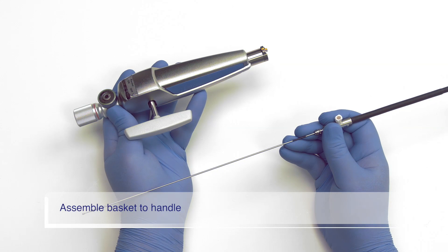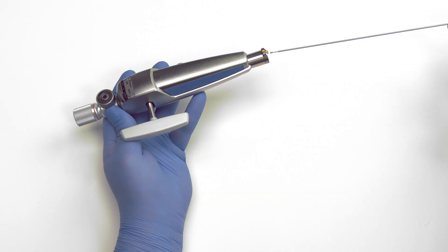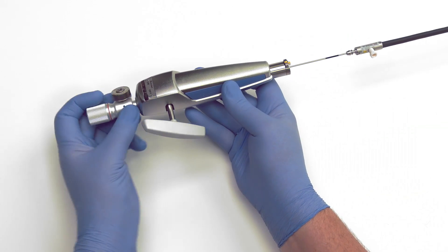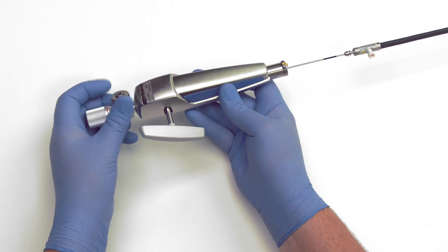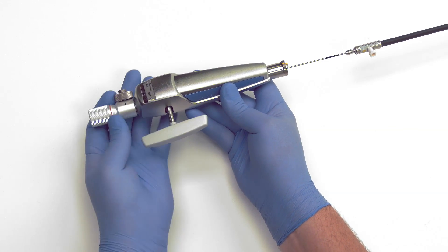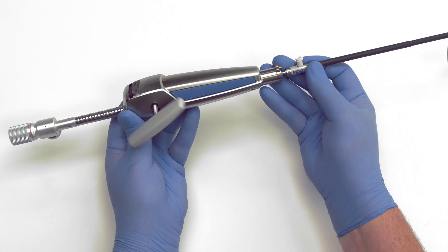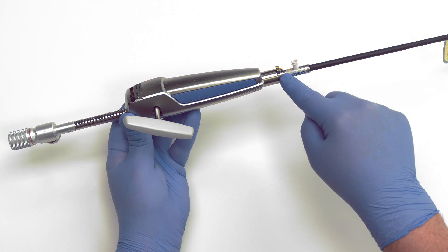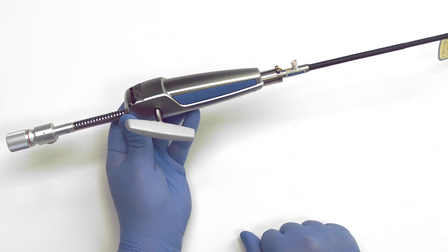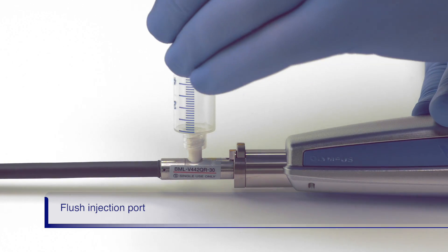Next, we will assemble the basket to the handle. First, insert the stem into the handle until you feel or hear a click. Lock the stem in place by fully turning the knob on the release button clockwise. Next, we need to align the yellow arrow on the end of the basket to the yellow marks on the handle. Push the basket end into the handle until you feel or hear a click. Flush the injection port prior to passing the basket into the scope.